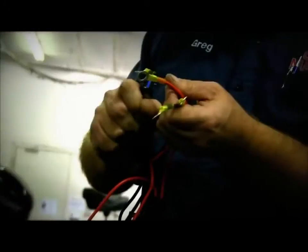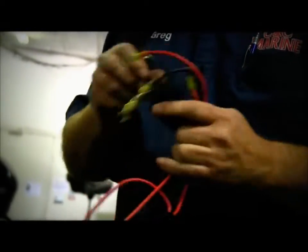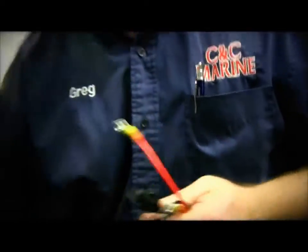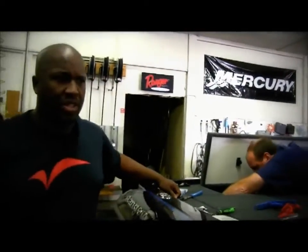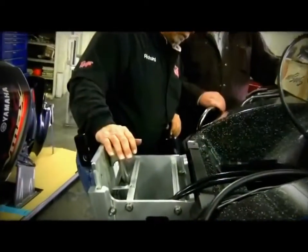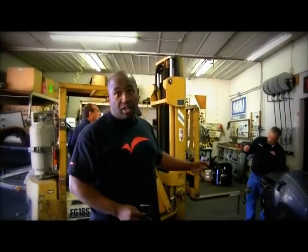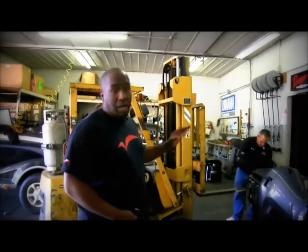We're running the power wire for one of the structure scan units right now. Greg is heating up and heat shrinking the power cables for the power poles to make sure he gets a good seal on them. We're getting ready to test the jack plate, make sure it powers up and down. Now we're getting ready to mount the motor onto the boat — we need a forklift because we're talking over 500 pounds. Whether it's a two-stroke or four-stroke, you're looking at over 500 pounds, so lifting by hand is not an option.